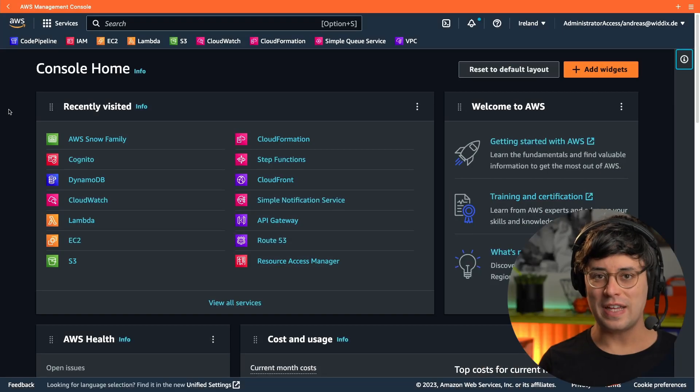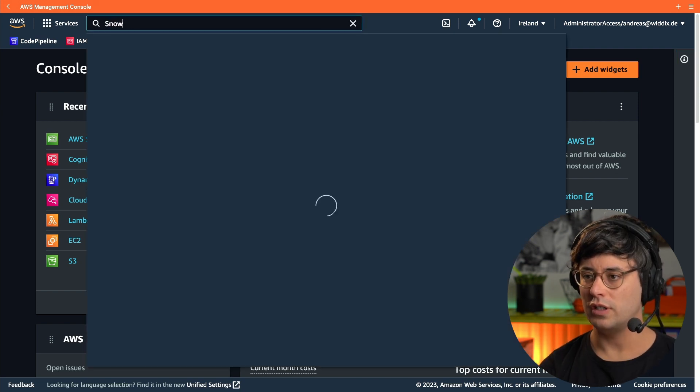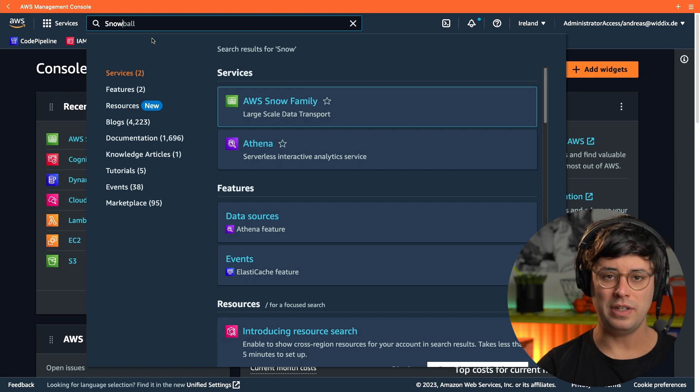This is an AWS Snowcone device, which I will use to transfer the data from my external disk to my S3 bucket. The first step is to create an import job. To do so, let's jump over to the AWS Management Console, where I'm searching for the AWS Snow Family service.